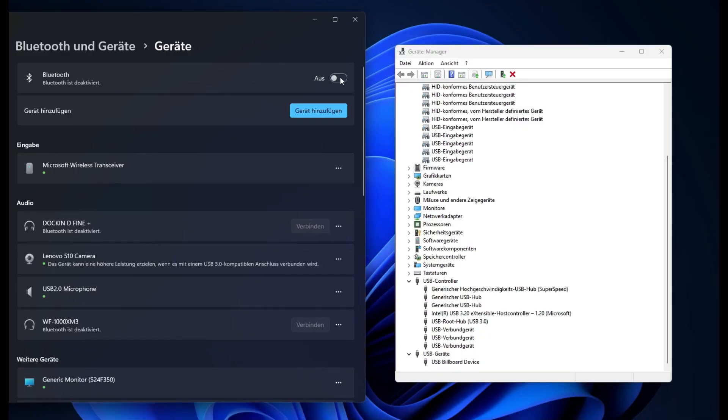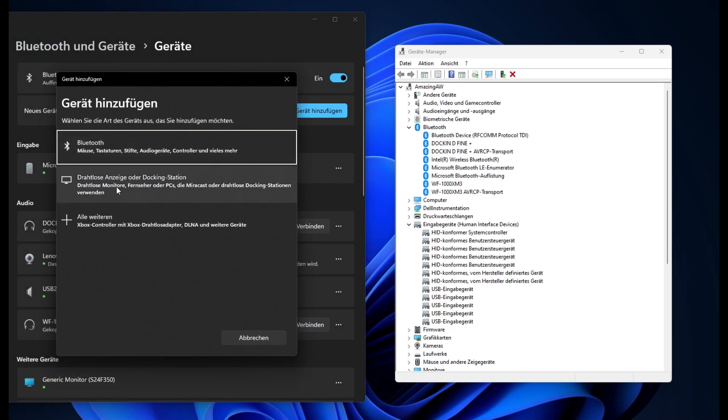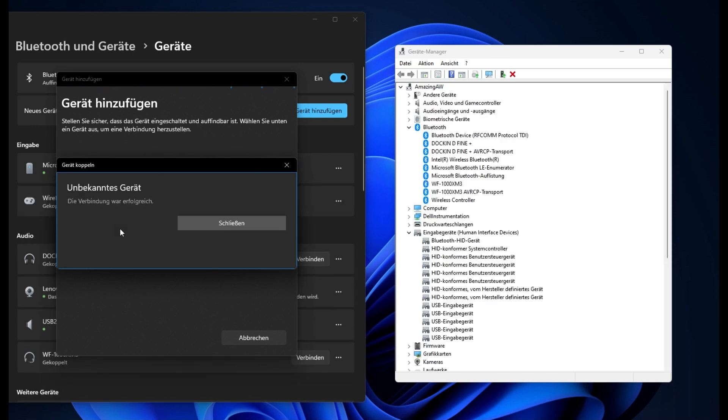Now open the Settings on the PC and click on Bluetooth and Devices. Go to Add Device and search for new devices. The controller should show up after a bit. Click on the controller and confirm the pairing. The controller is now connected to your PC.